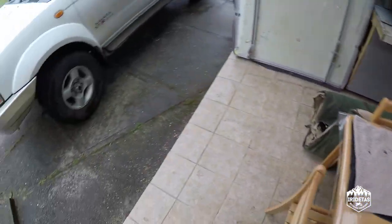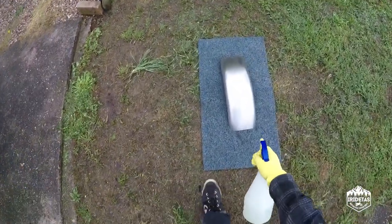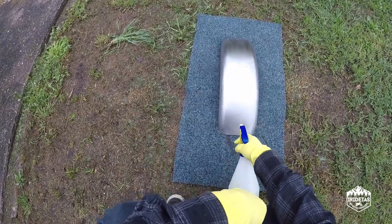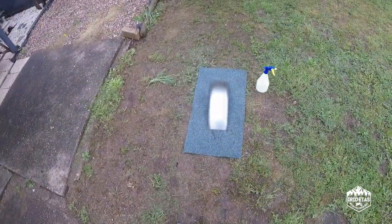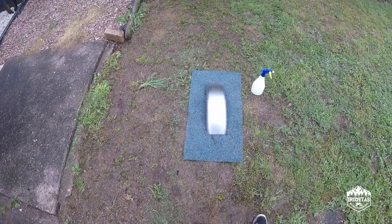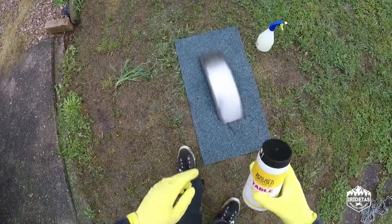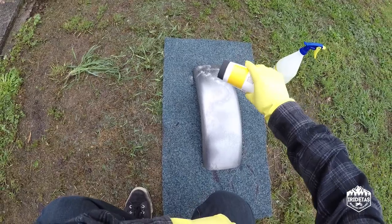So we're just gonna get the guard and then we'll set to work. Just use the spray bottle to spray that on basically. Put some patterns in using the salt.